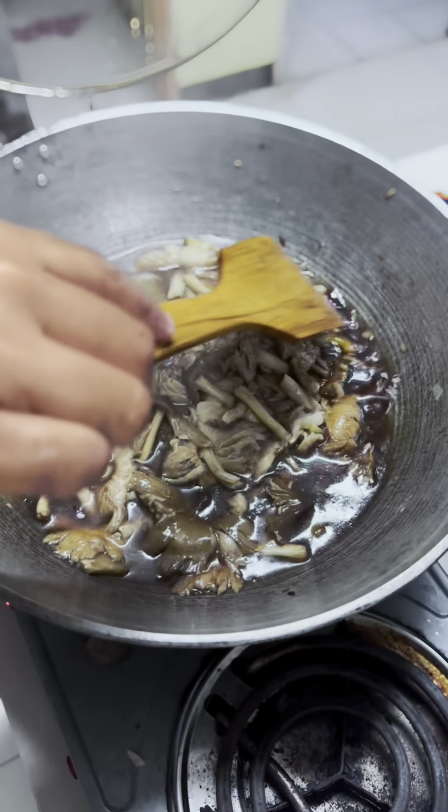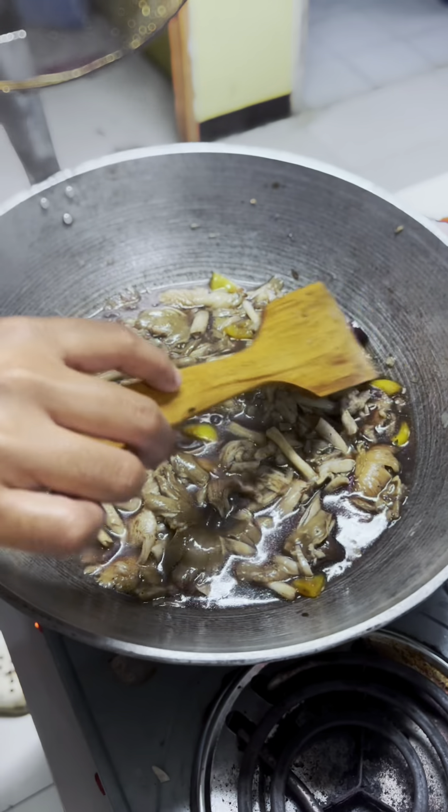Okay, so this is our last recipe ingredient — the alugbari. I'm going to pinch it — like this. Look at the water, it's coming out! We're going to put in the alugbari, and after this we're going to mix it and taste.